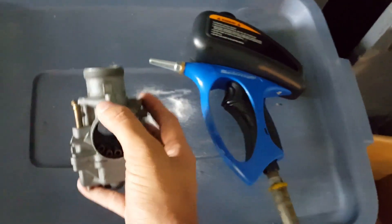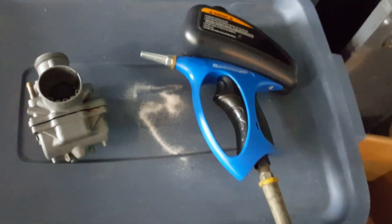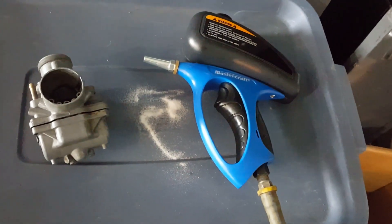We'll hook it up to the air compressor quick — it says to use 90 PSI. We'll see what happens and we'll go from there.